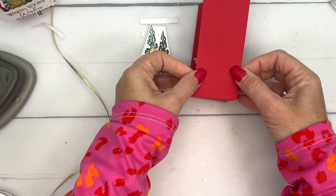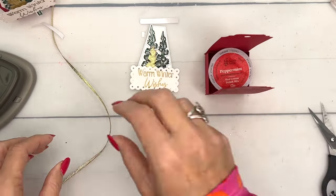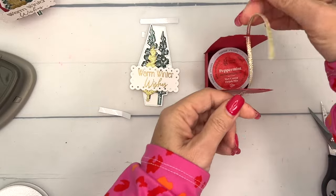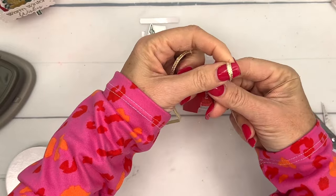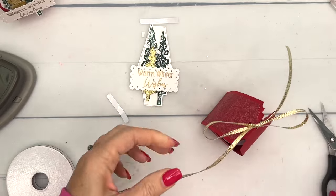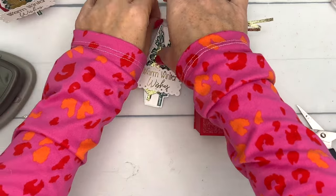Now I feel like this is naked and it needs that Designer Series Paper on there. I guess you could put 'To and From' on the back side if you wanted. See how it kind of curls around like that. I'm going to take my ribbon and thread it through — whoa! — and we're just going to tie it together. I like to make my bows kind of big. Cut those ends off — that one's a little bit too long.